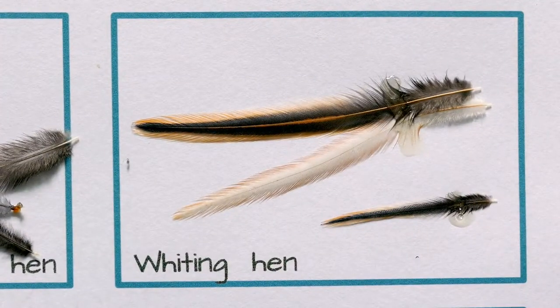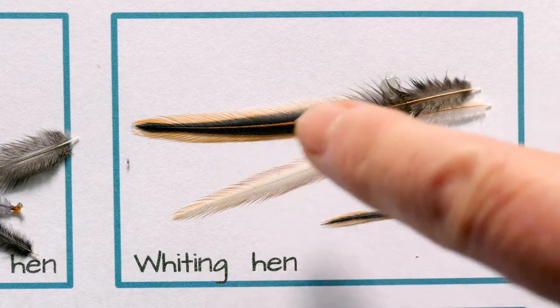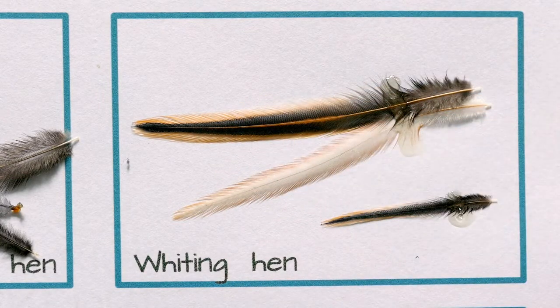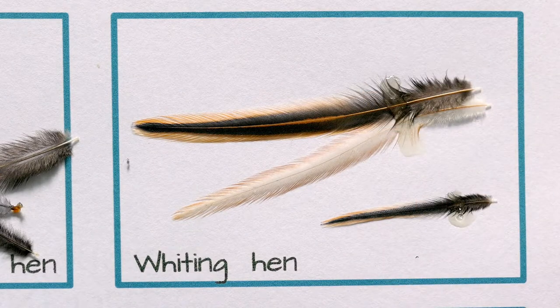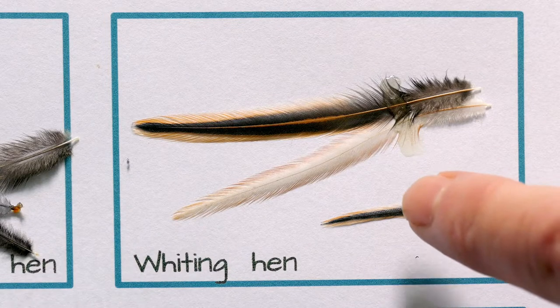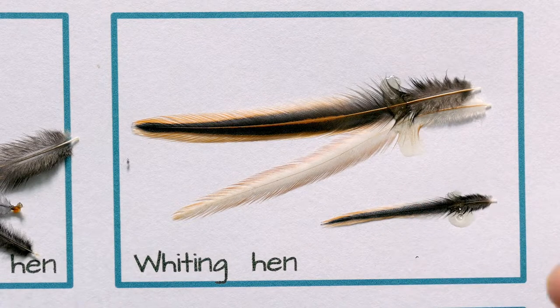Moving over to the standard Whiting hen neck in natural color — these again do three to four spider patterns from each hackle. What you'll find with most of the Whiting hen necks is that if you have a greenwell or a badger, the color will be true right down to the very smallest size, which is about an 18 or 20 size hackle. But you won't find anything really bigger than size 10, possibly 8.